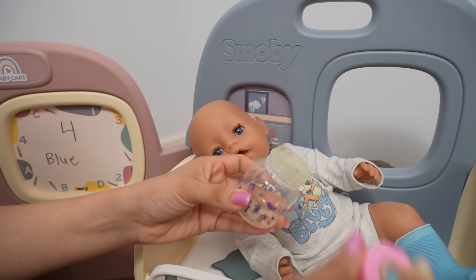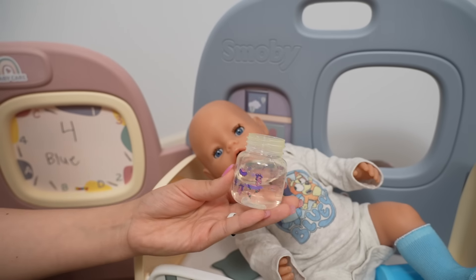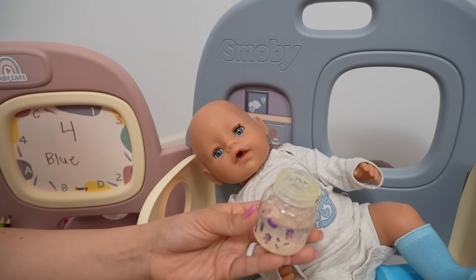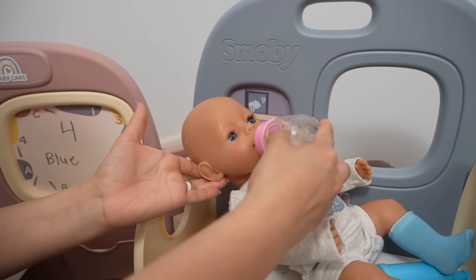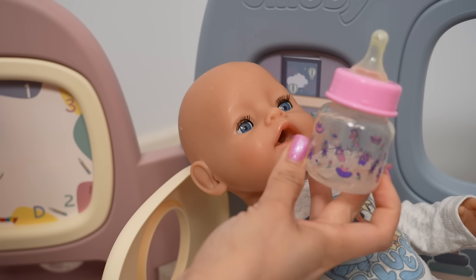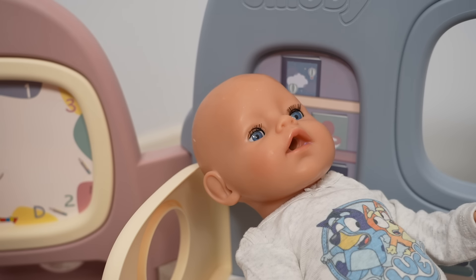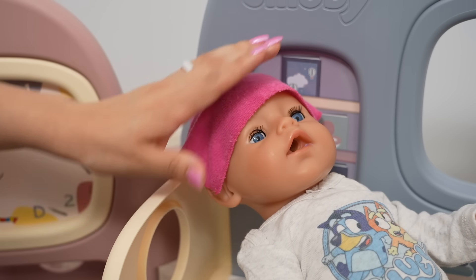I'm going to make her a little bit of juice. I have this two-ounce bottle - this is going to be blueberry juice. Here you go, sweetie. She was thirsty! Here I have a wet cold little washcloth - I'm going to put it on her forehead like this. This should help with the fever and the headache. It's okay sweetie.